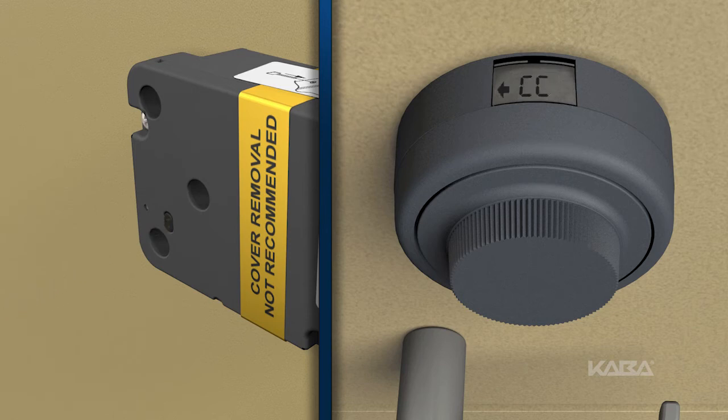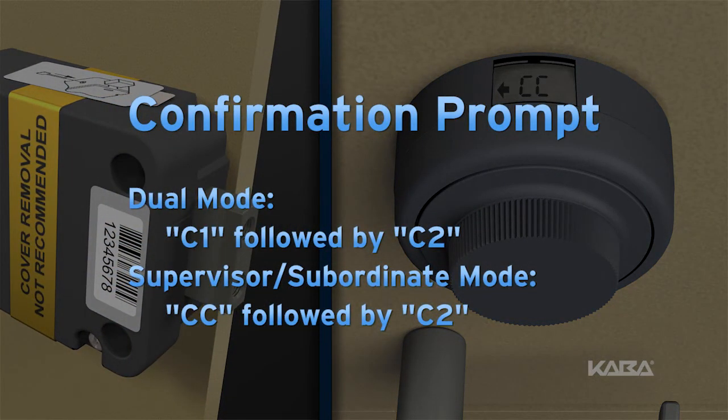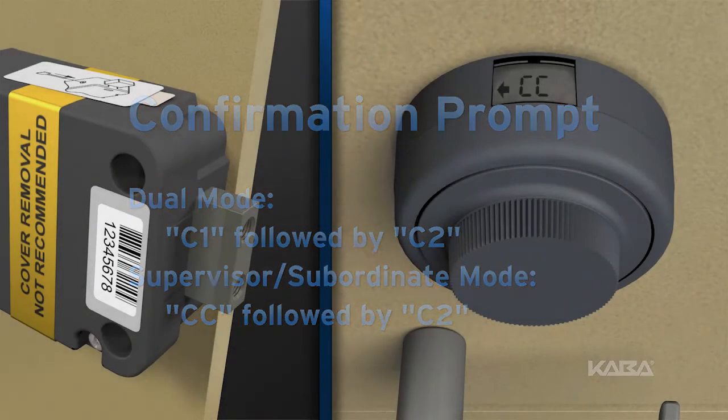Pull out the change key. The change key symbol will disappear, and the operating mode confirmation will be displayed. The confirmation prompt for dual mode is C1, or combination one, followed by C2, or combination two. The confirmation prompt for supervisor subordinate mode is CC, or combination confirmed, followed by C2, combination two.